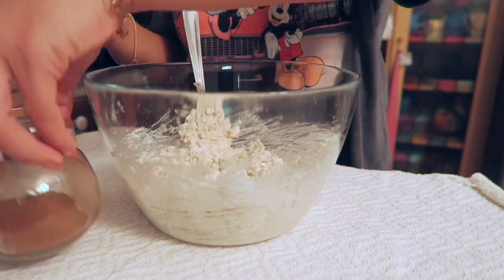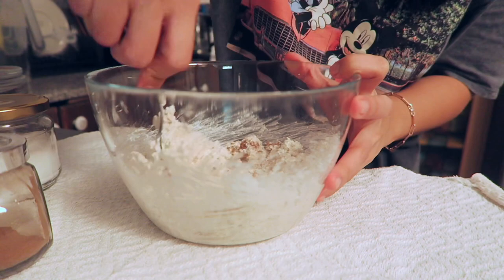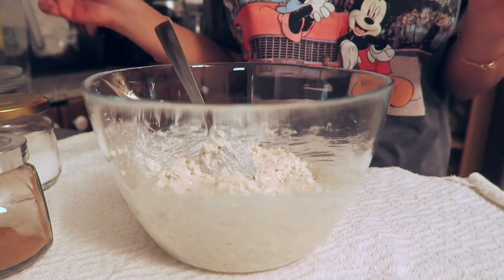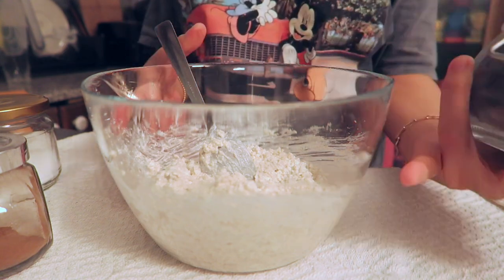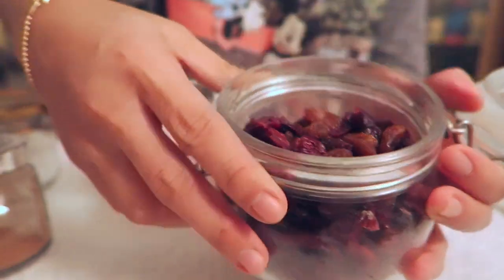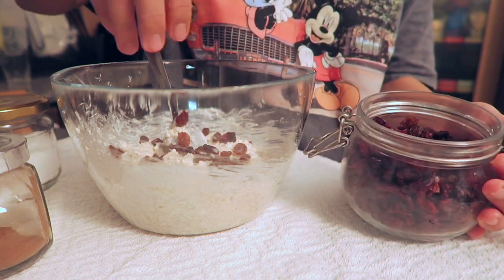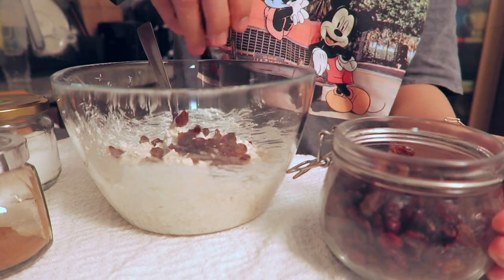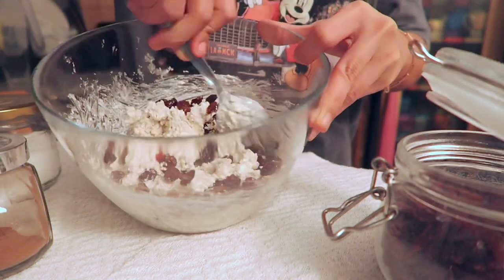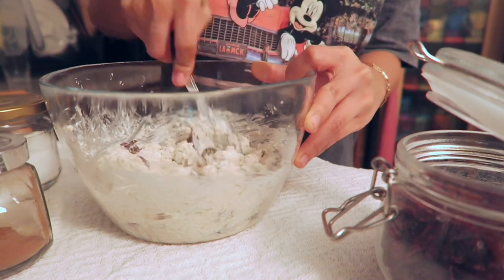I need to add more cinnamon. The consistency is okay now — it's good. I will add the raisins. I have raisins mixed with some dried cranberry, so it's not just raisins — I mix it with cranberries. I like to put a lot, and my husband also likes a lot of this. Just mix mix mix. It's better with a lot of raisins.